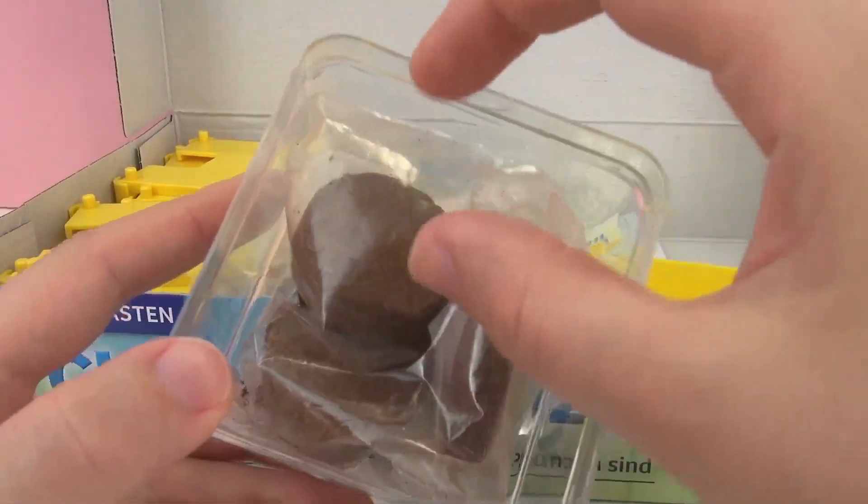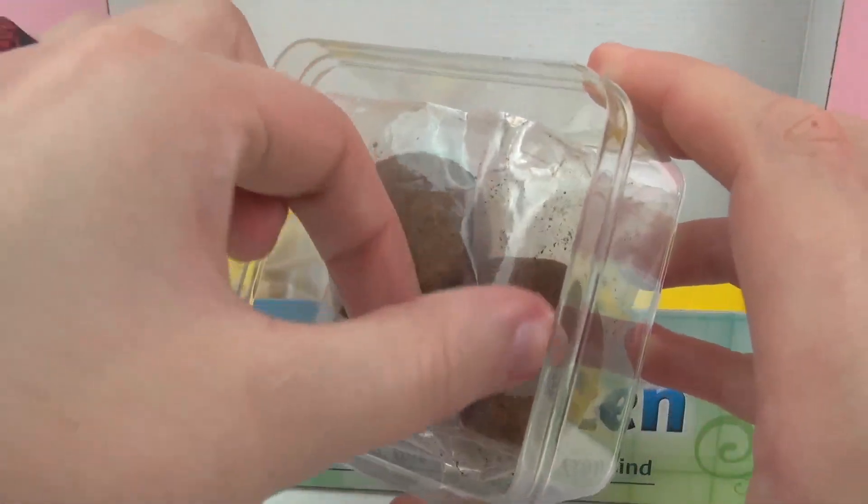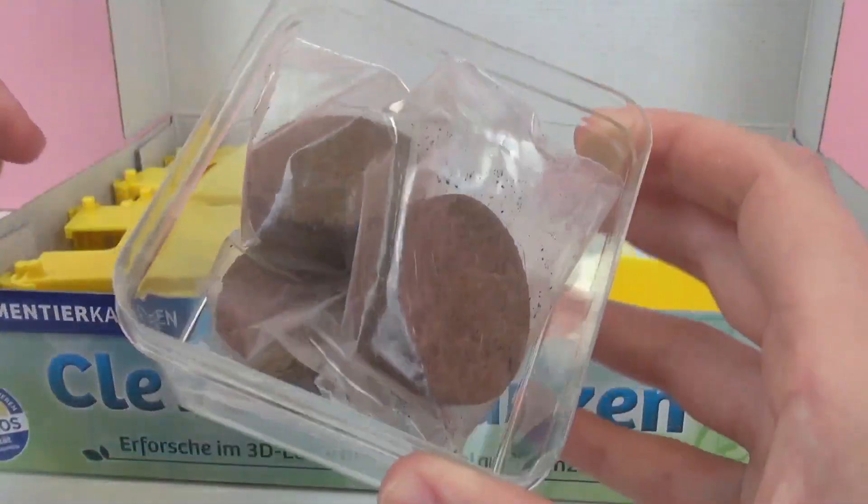First up we have our dirt pellets. There's three in total, and we'll use these to plant our pea seeds.